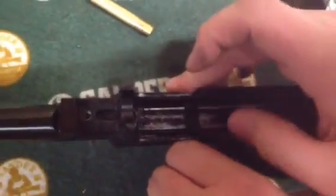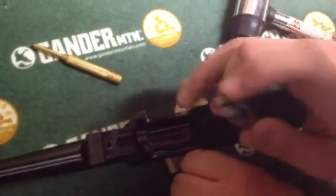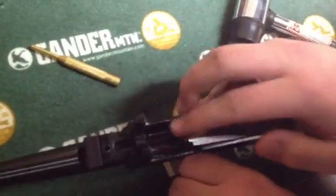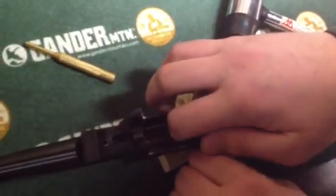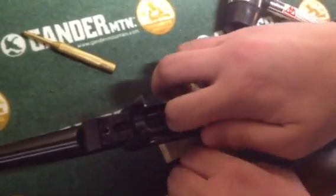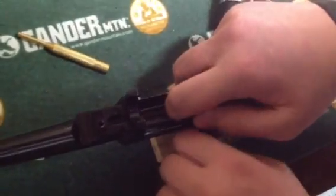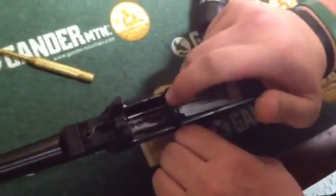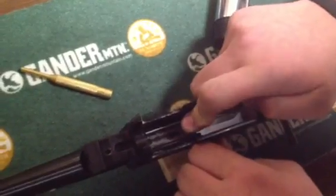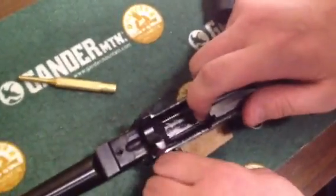Pull that back — you're going to want to come in with your bolt. Hold that, come in with your bolt, bolt drops down. Let your charging handle move forward to meet the spot in the bolt. You'll get used to it — it takes a couple tries, trial and error really. I've done it two or three times now and it still takes me a little bit.